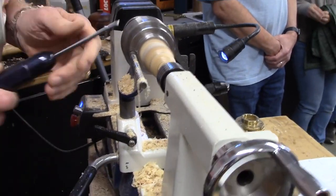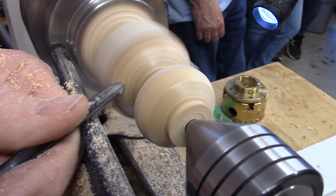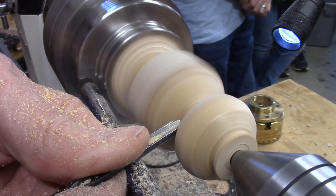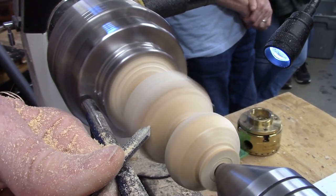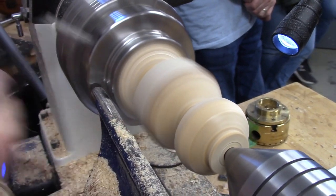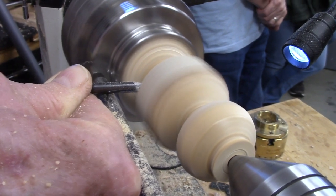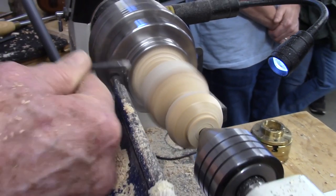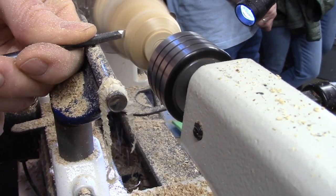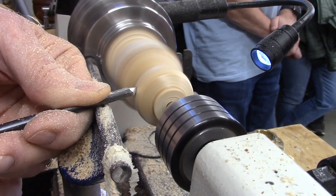I should probably be using a spindle gouge rather than a bowl gouge, but I am. For me, it's just a matter of habit. I use the bowl gouge here so I get a nice round neck. The only thing I'm concerned about when I'm done is having tool marks - I want to get rid of any place where there's a tool mark. I might make this head just a little bit smaller. It'll be a little cuter. The women who buy these things say 'oh, that's cute' if it's got a slightly smaller head.